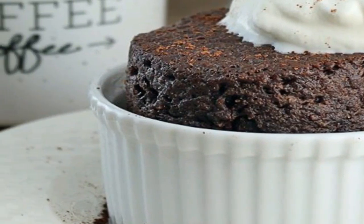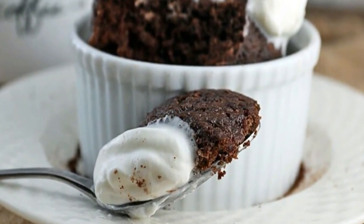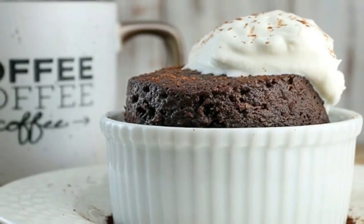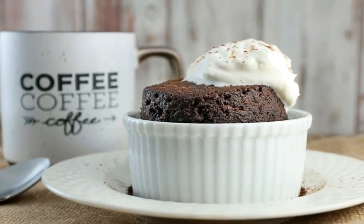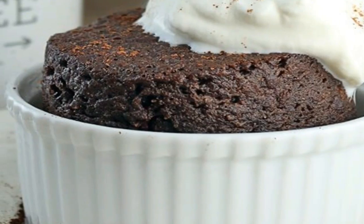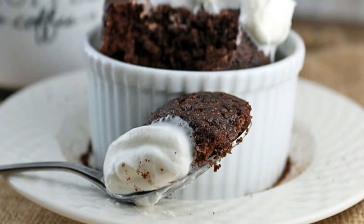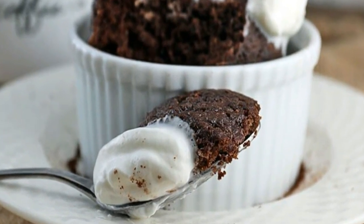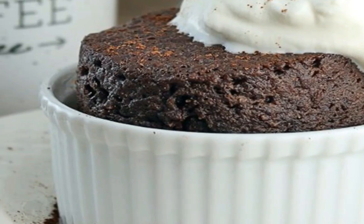I never make 2 servings because I'm greedy. Step 8 — while you're waiting for the cake to cook, whip some cream in a mixing bowl. Step 9 — let the cake cool for a moment and spoon on the whipped cream. Nutrition per chocolate mug cake: 405 calories, 36.94 grams fat, 5.86 grams net carbs, and 12.31 grams protein.